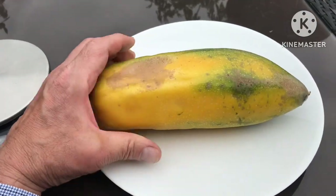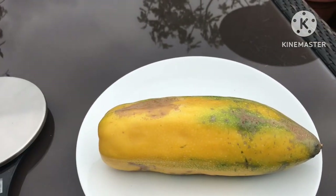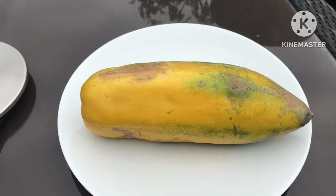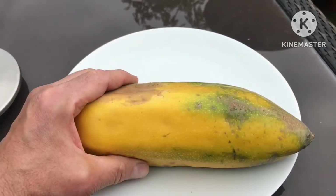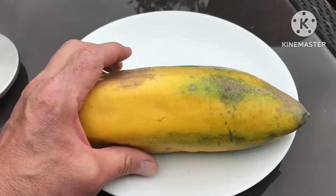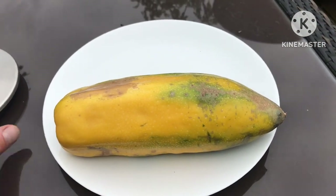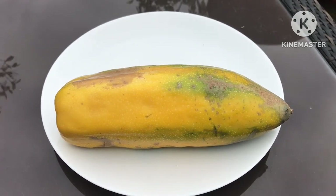The seeds in them are sterile, so they can only be reproduced from stem cuttings. When I open these up you'll probably see very pale white seeds, but they're not likely to be viable. I'll just pause the video and go get my knife and we'll cut it in half and see what this one looks like inside.